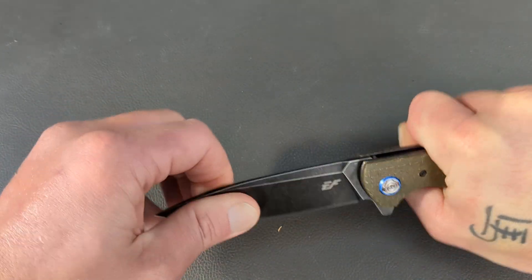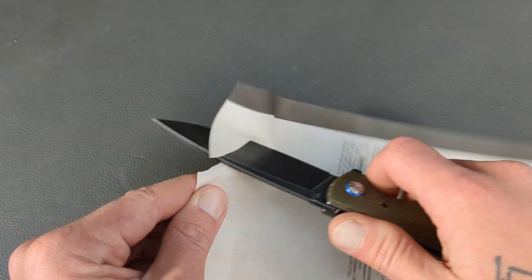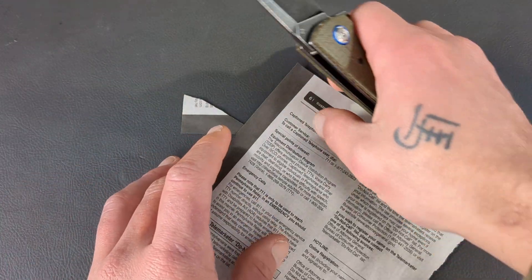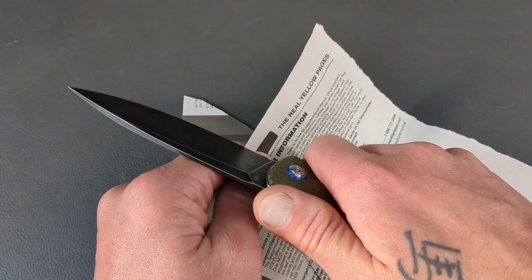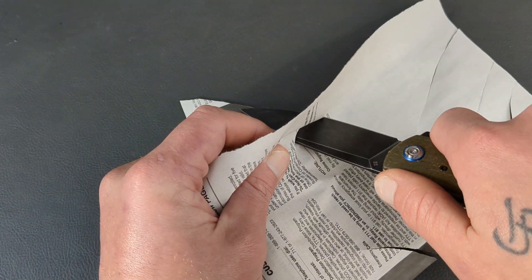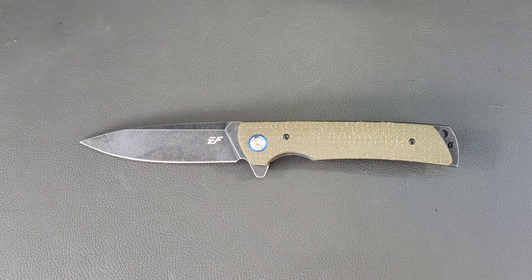The pivot was a touch loose, so tightening it up. That fixed it — it was just slightly loose. Centering is still on point. Let's go ahead and cut something! It's got a nice, shavey edge on this bad boy. That's what we want in our cutting tool — for it to be able to cut.